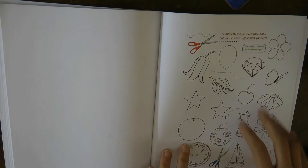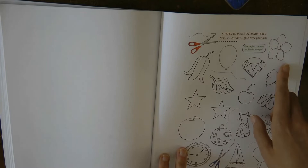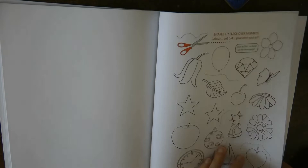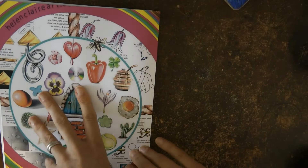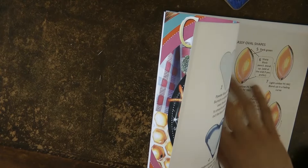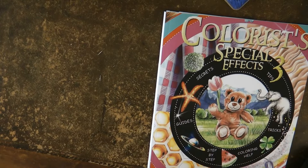These are a great idea — what she suggests is you use these shapes, colour them in, and then if you make a mistake with your art you can cut one out and stick it on top to cover up your error. Rather than using a little sticker, you've actually got a piece of your own art and you can make it look like it's supposed to be there. I hope you enjoyed that and found it useful. It's available to buy on Amazon and there's a link in the description. Thank you very much for watching.